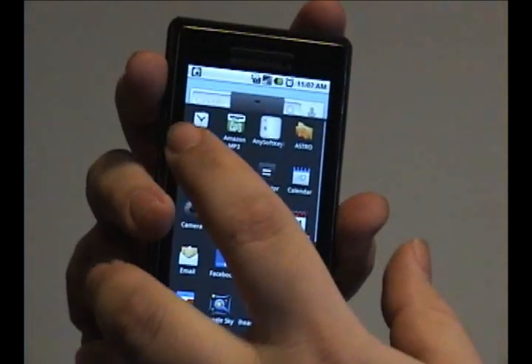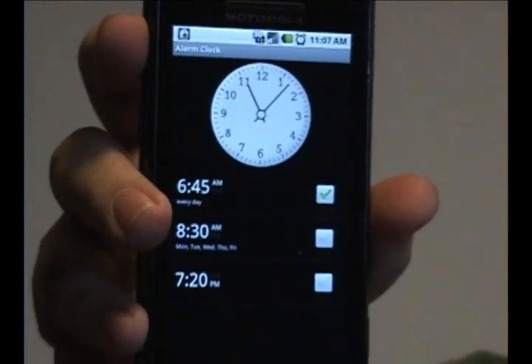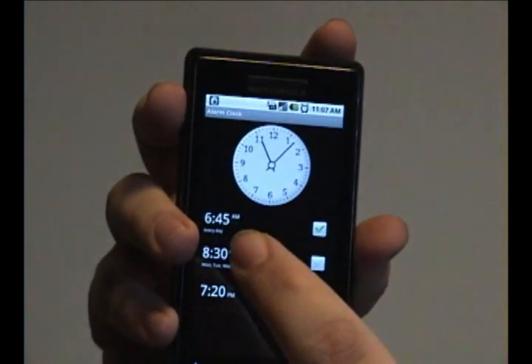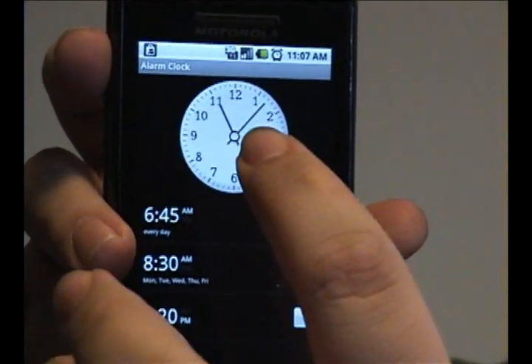What you need to do is go into the menu and choose the alarm clock program. This will bring up this screen. It allows you to set initially three alarms and also gives you a clock up here.